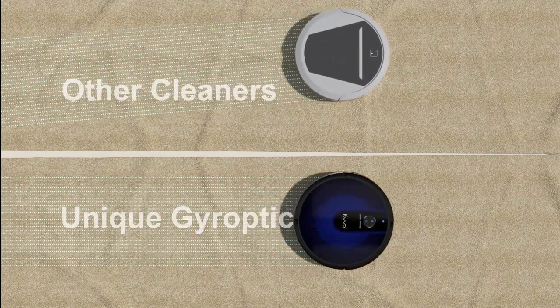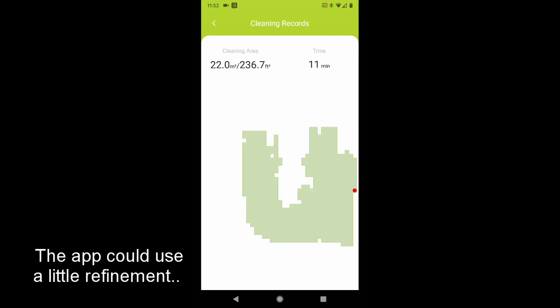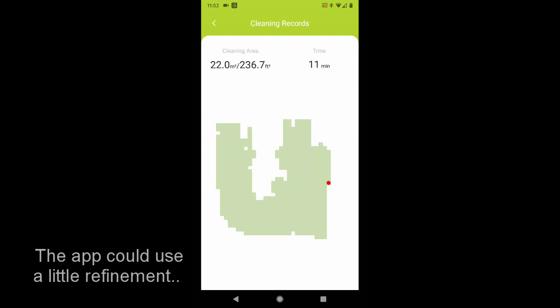It actually works pretty well. Using these sensors, direction and speed info, it attempts to map the area. Without some of the more advanced sensors, sometimes it will make a map that's pretty close, but other times it gets a bit off — certainly not as accurate as they show in the advertisements. And my house doesn't look like this, and I do not have a secret tunnel leading somewhere into the bowels of my house. Promise.